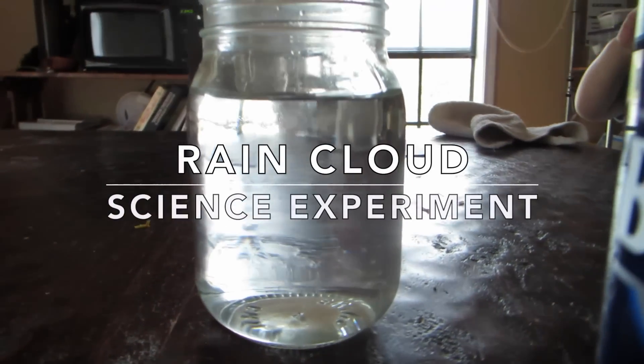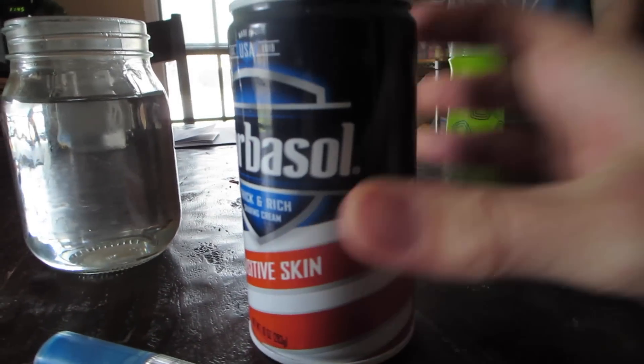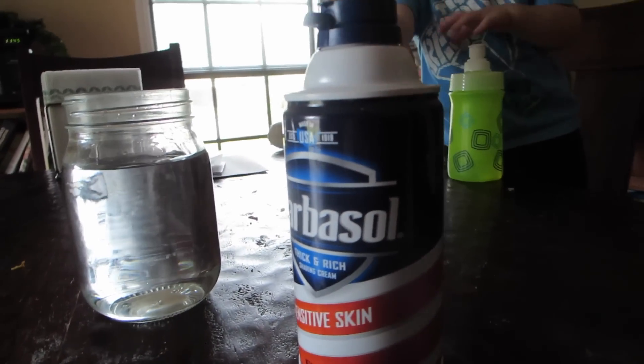Hey guys! We're going to do a little science experiment to learn about rain today. We have a jar of water here, and you're going to need some Barbersol — some kind of shaving cream that's the foamy kind and not the gel kind.